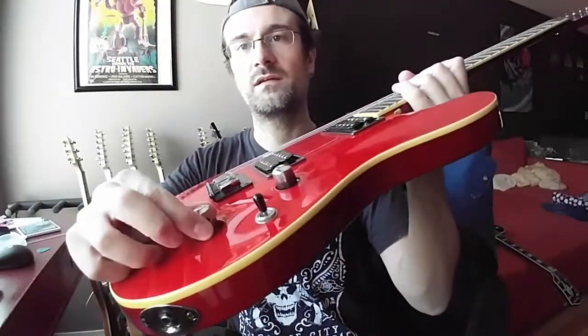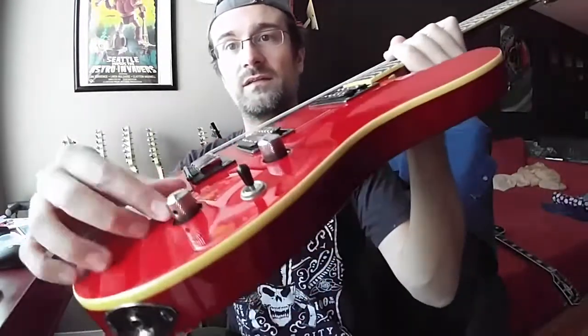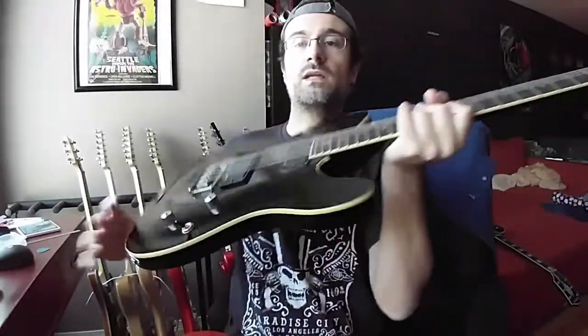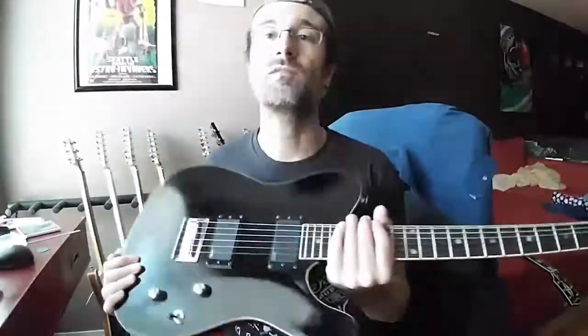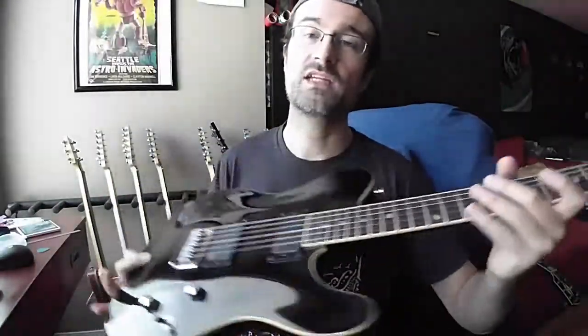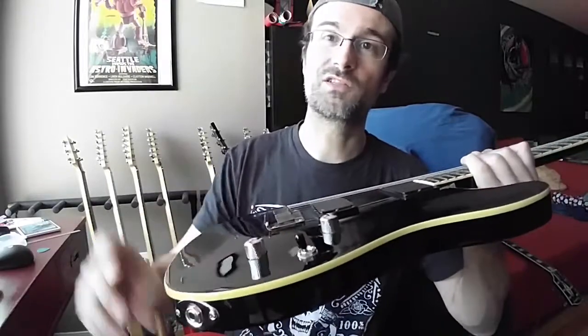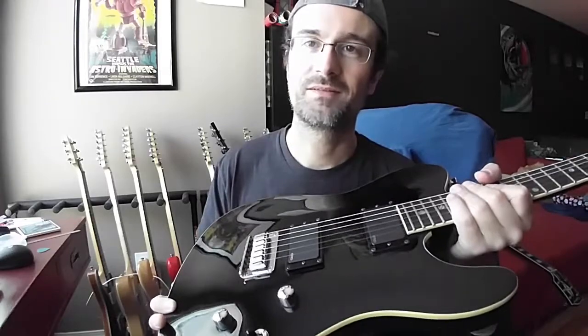There is a notable difference between the two when it comes to the switch: on the Korean version you can split the coils, and that comes stock from the factory — the tone knob functions as the coil split. On the Indonesian version with the EMGs, there is no coil split, which kind of makes sense since someone buying a guitar with EMGs probably won't have much use for a coil split.